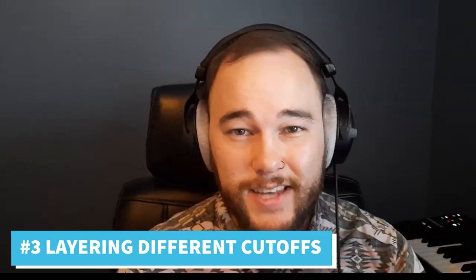Make sure to check the description below — there are links to free checklists, a free sample pack, links to my one-on-one video coaching where you can book a session with me, as well as links to my production courses to learn music production at your own pace.